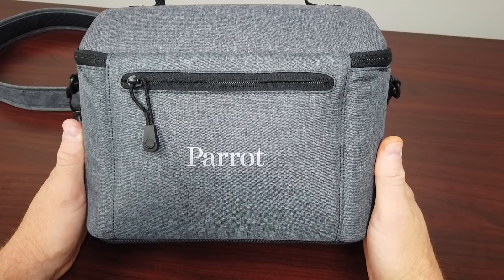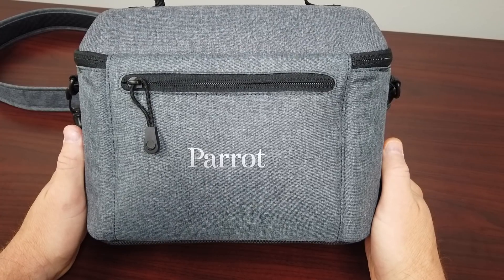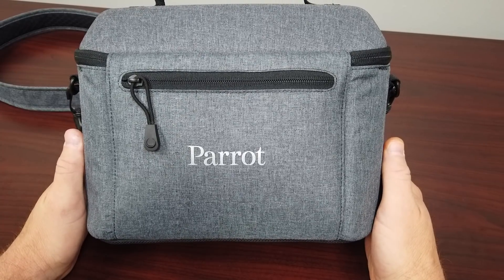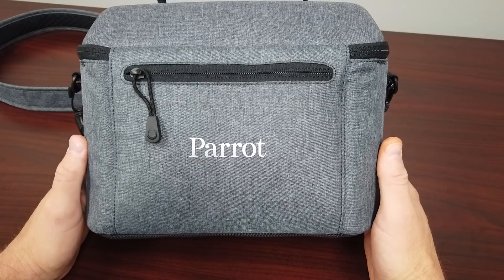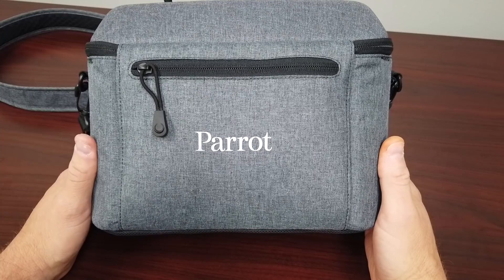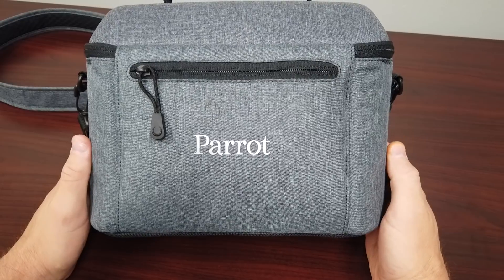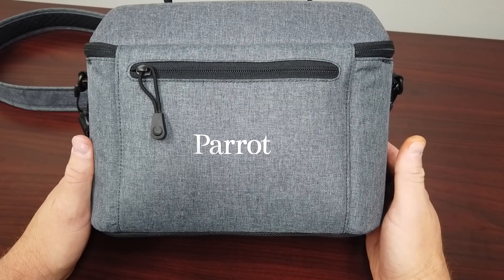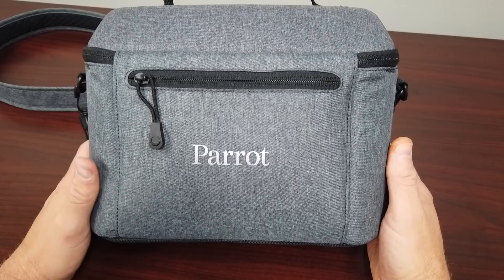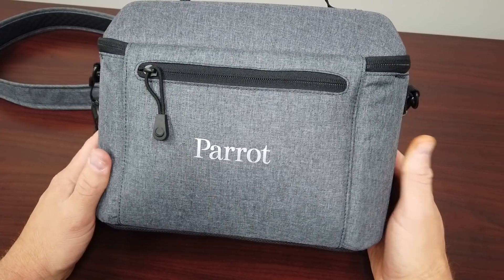The good folks at Airworks Unmanned Solutions reached out to me. They're a big supporter of public safety and have a lot of public safety customers. Instead of just throwing this out there, they said, hey, we want to know if this thing will actually be a good performer in public safety before we offer it to our customers. So run it through the ringer, give it a good evaluation and see how it performs in public safety scenarios. I'm happy to do that — my thing is UAS and public safety. Big thanks to the guys at Airworks.